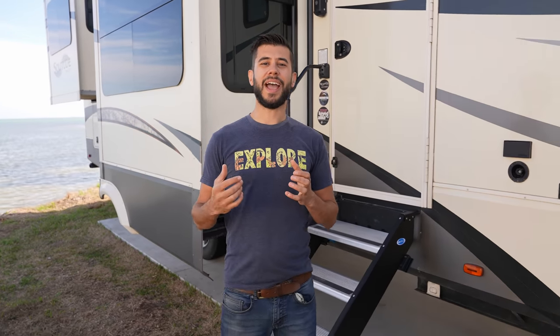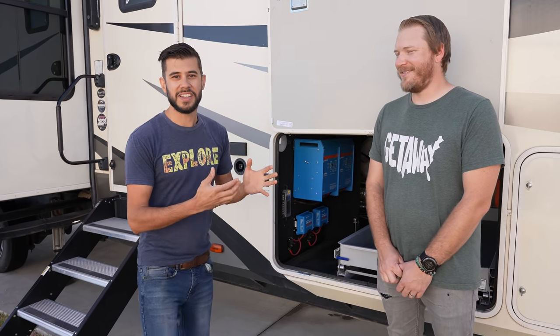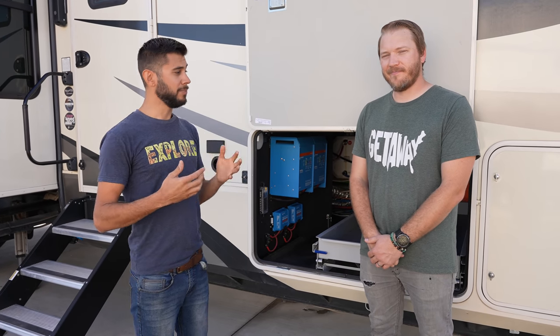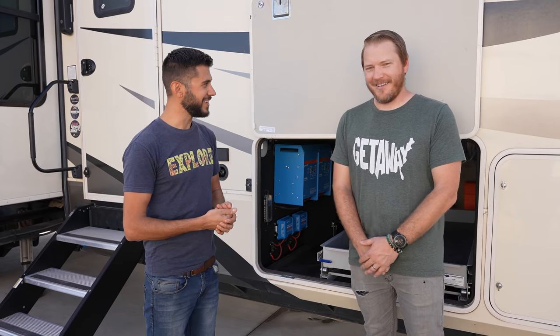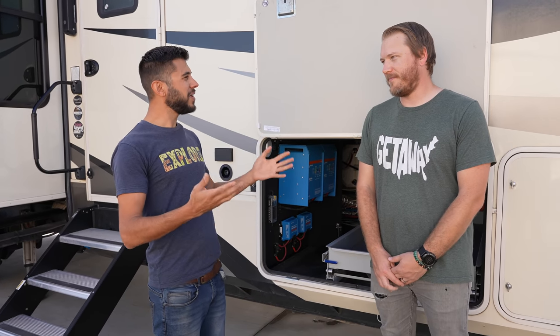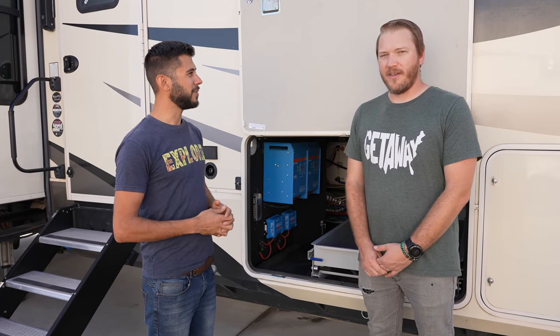Welcome back. On our channel, we've covered a lot of off-grid power systems, a lot of our own and a few others. But today I have the opportunity to take a look at the Getaway Couple's power system. My friend Jason is here. Jason and Ray have a YouTube channel and a blog called The Getaway Couple, as per your shirt. They've built a pretty cool power system that I just wanted to take some time, chat a little bit about, and share with our audience.